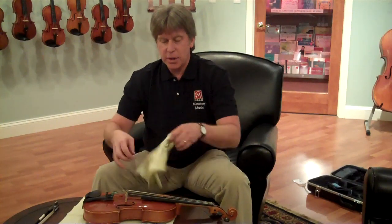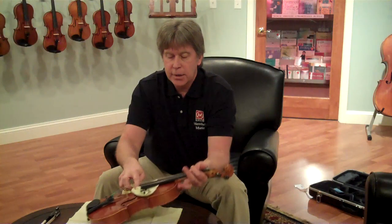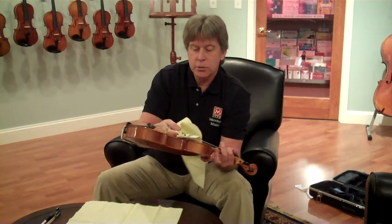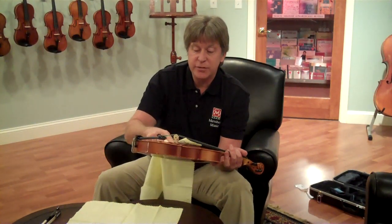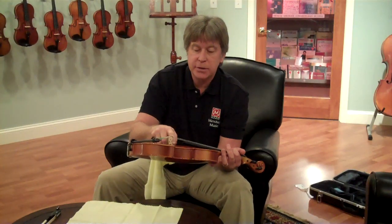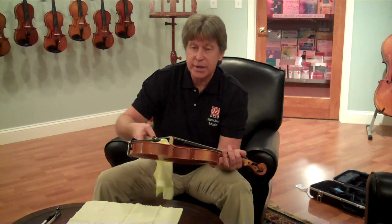You can also take that same cloth and feed it underneath and lightly wipe all the rosin that would be underneath your strings and near your bridge and fingerboard. Again, be very, very careful. You can do this very gently so that you don't bump the feet of the bridge, because you don't want to move that at all — then you'll have to have it reset if you do.